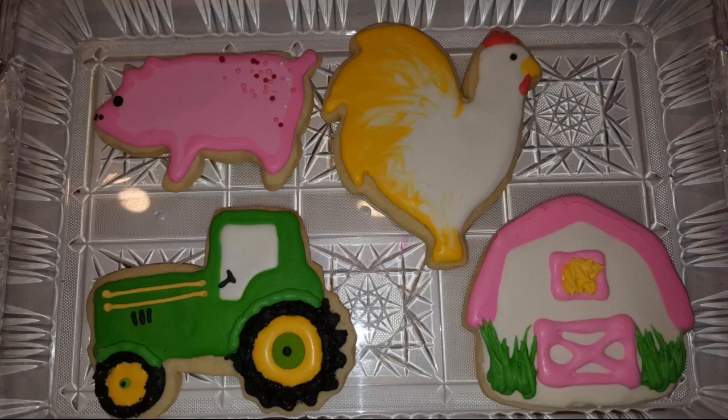They make decorating with my daughter and grandkids a blast. Especially with their new baby sheep — we were able to make cookies look like them too. My grandsons loved the tractor. These cut perfect and deep too.